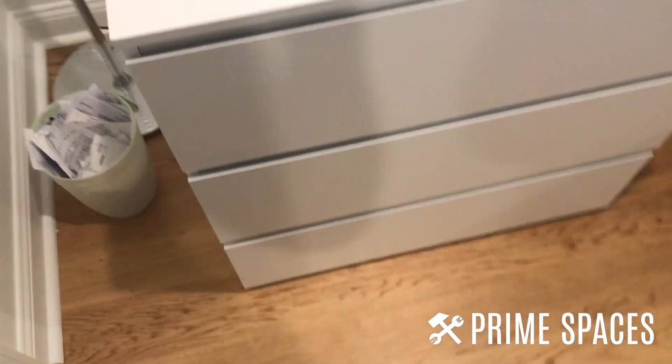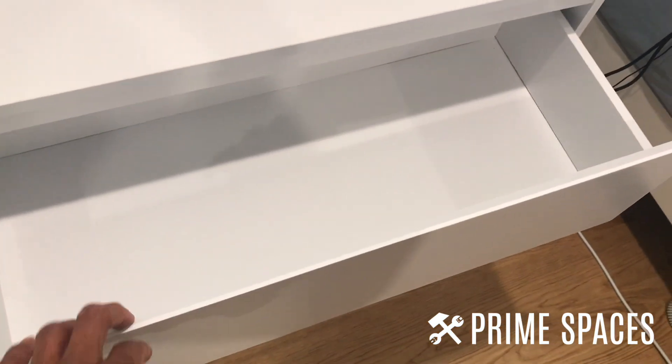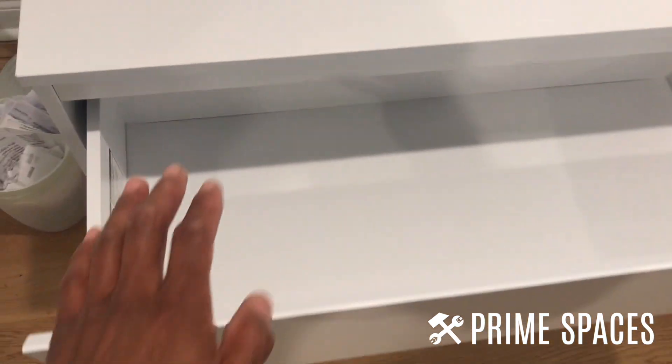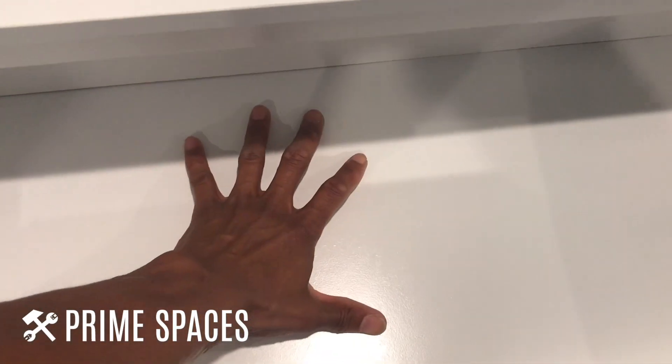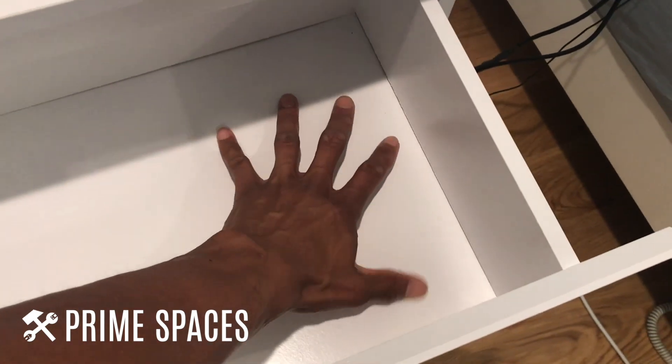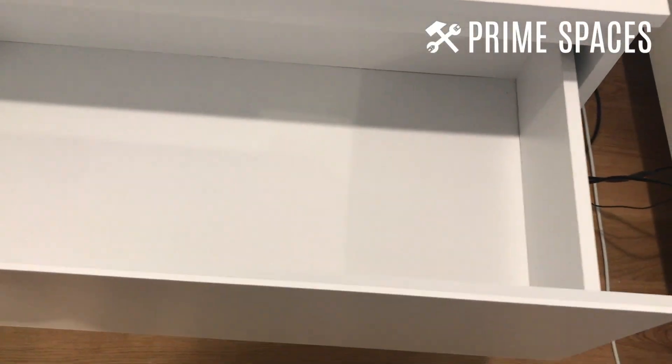It does have three very spacious drawers and the build was not bad at all. I'm just going to place my hand in it so you can get an idea of how big it is — it is pretty deep. I would definitely say this is on the larger side of three drawer dressers.